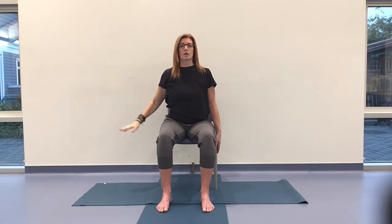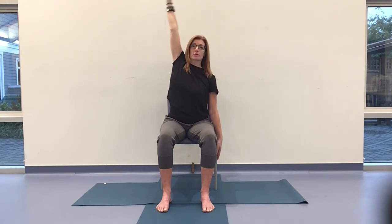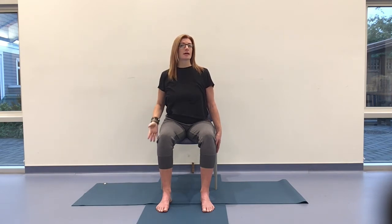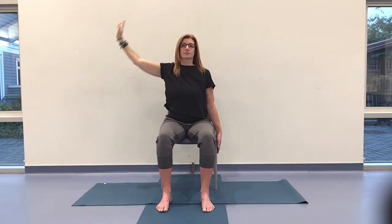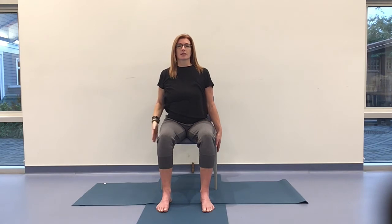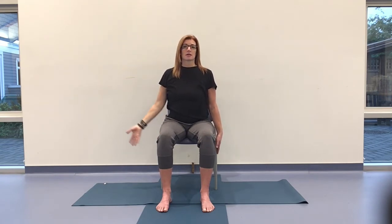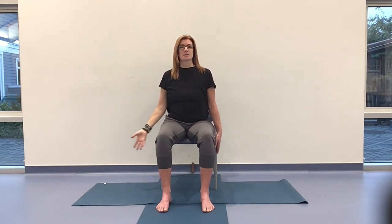The option is to take that left hand overhead. So-Hum on the breath. Reaching through the fingertips if you want to, or keeping soft joints. No right and wrong here — play around. Another three. Notice the challenging parts, notice the places that feel simple and easy for you. So-Hum. Then on that last exhale, we'll take the hands all the way down, back to support.